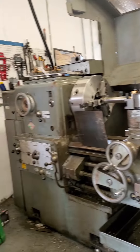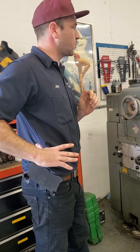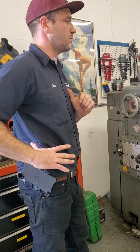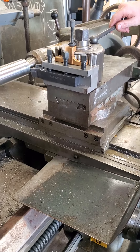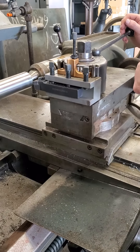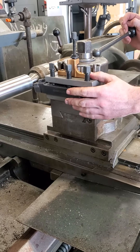Let's start doing some cuts. I'm going to go over some tooling, we'll turn on the machine and take it from there. This is the Multifix system — a Swiss patent design commonly found on European machines.